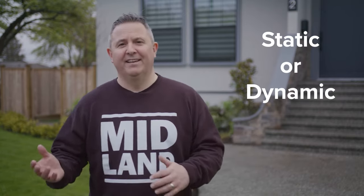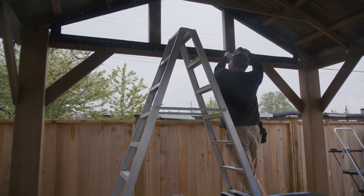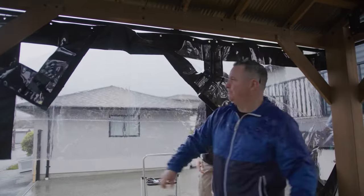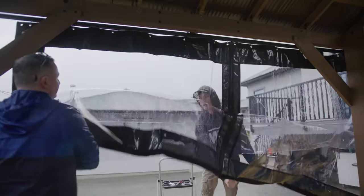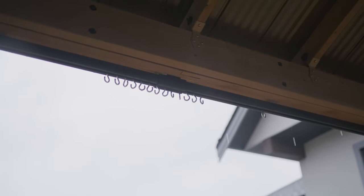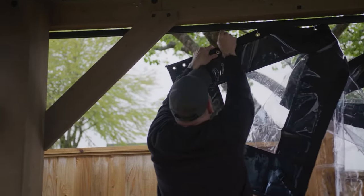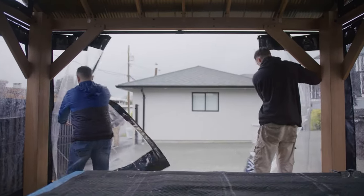Regardless of what kind of gazebo you have, there are two different ways to think about your installation of vinyl curtains or mosquito mesh. Those two categories are static or dynamic. Static means when you have the curtains set up, you can take them up and down, but you can't move them left or right. Dynamic is where you set the curtains up on some kind of a track system, either on the outside or inside of your gazebo. Often gazebos come with inside hanging rails, and dynamic simply means when the install is finished, you can move your curtains left or right.